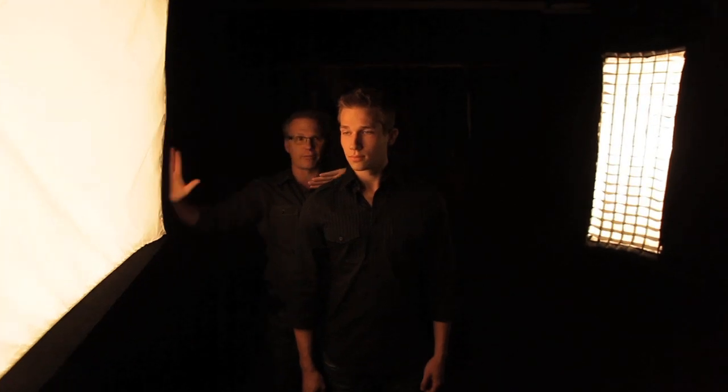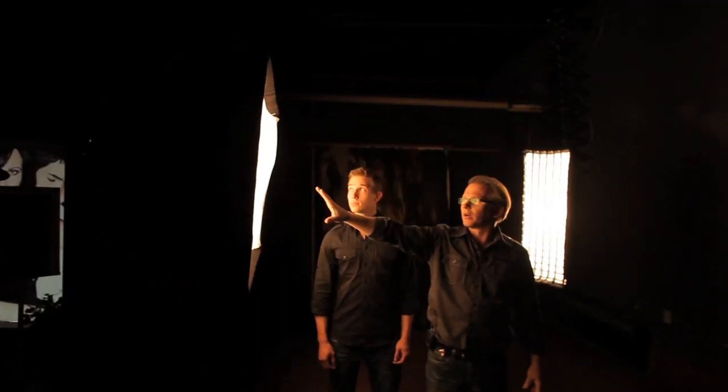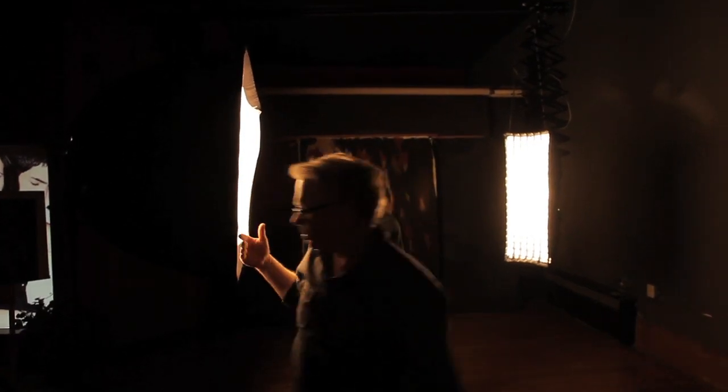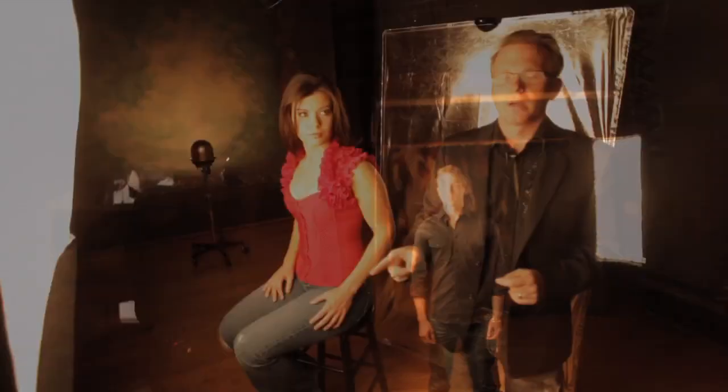I'm standing behind you right now to show you the lining up of your softbox and your person — where it should be. This light is straight up and down in this direction; I am not tipping this light. Look what happens when I tip it — there are a hundred different places you can put this light, and just because you put light on your subject doesn't make it right. It doesn't give dimensionality and it doesn't necessarily flatter the person. By blasting her with light and throwing all this light on her, the dimensionality is gone.